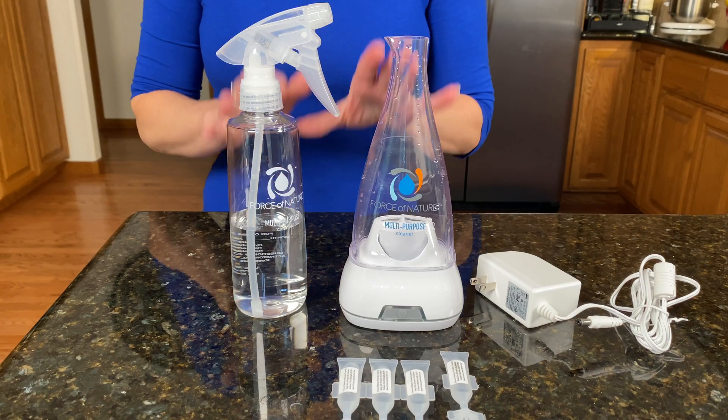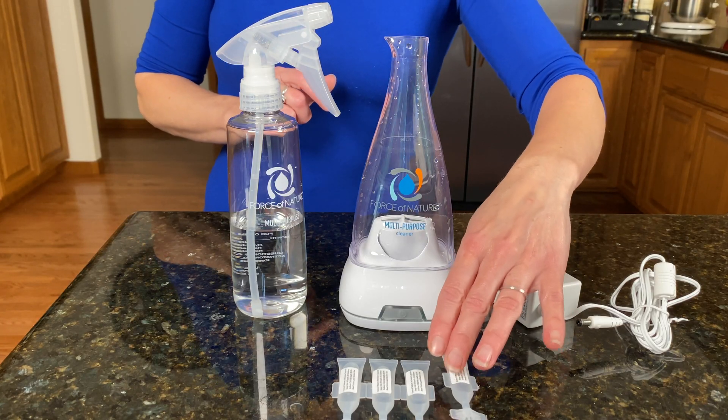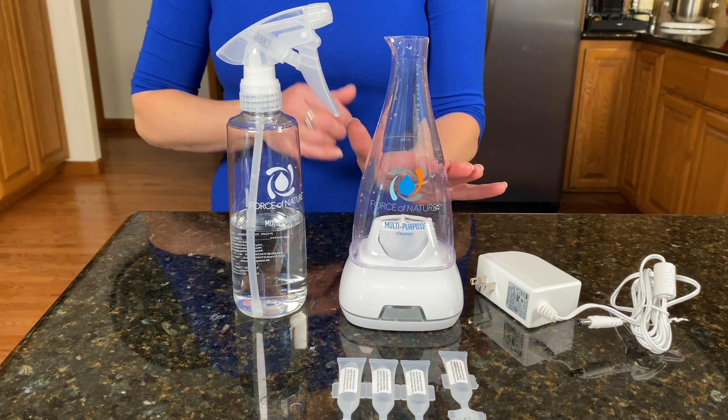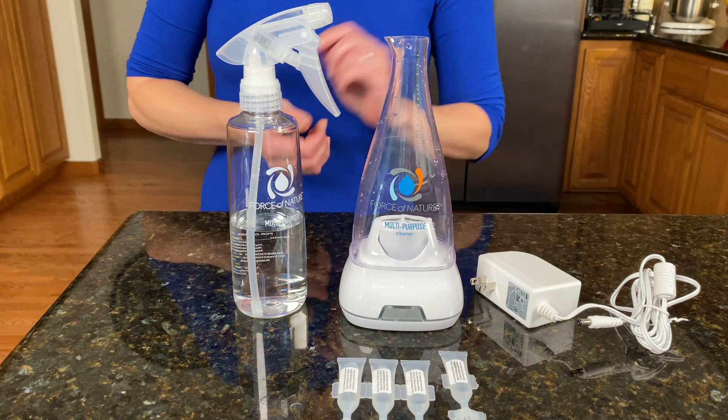Here's the product — it's called Force of Nature. For 70 bucks, or if you prefer deals, you can use the coupon code in the description box. You get a spray bottle, five activator capsules that already contain the salt and vinegar, plus the electrolyzer that converts the activator ingredients into the antimicrobial solution, and of course the power adapter.